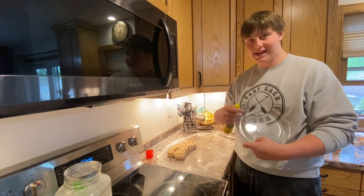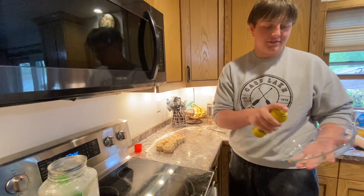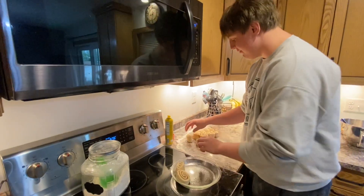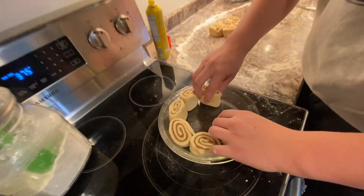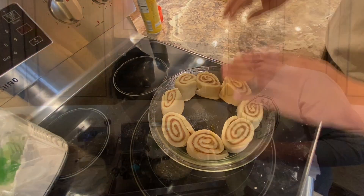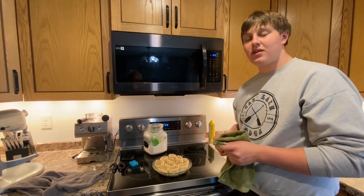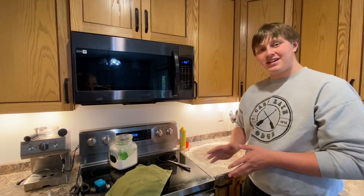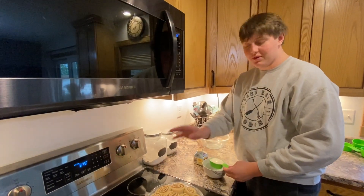Grab a glass circle pan and spray it with Pam away from the cinnamon rolls. Take the cinnamon rolls and outline the pan with them. Once they're in the pan, take another towel and put it over them and let them rise for another 20 minutes. While those are rising, you can start cleaning up your area.